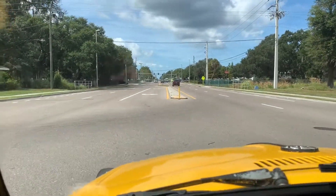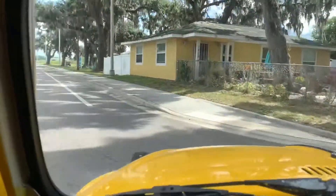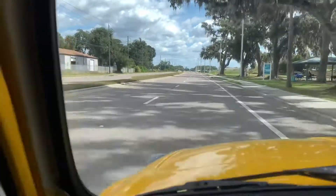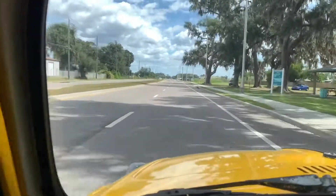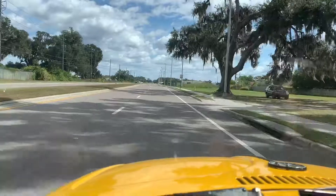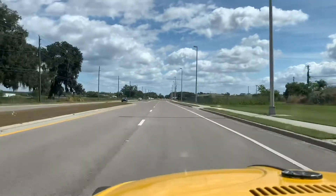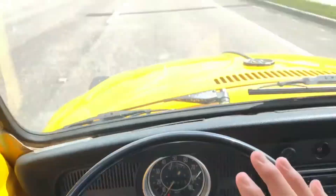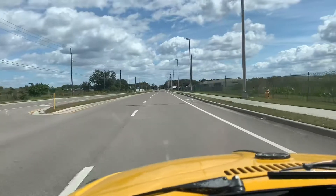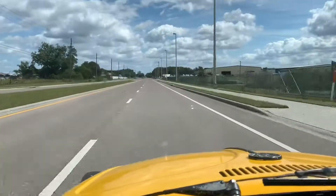Sorry about that — a little interruption there. But here we are on the street, so I'll show you guys how she runs. Nice and strong, steering is not all over the place. It's a good running vehicle, really fun to drive actually.